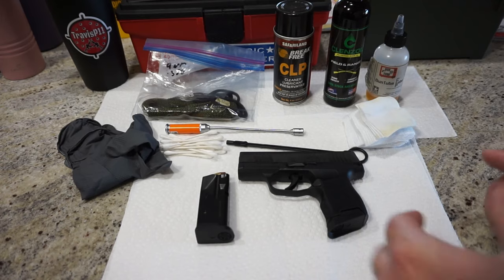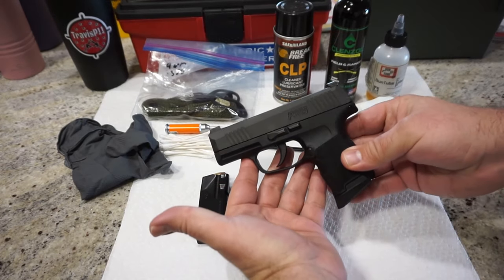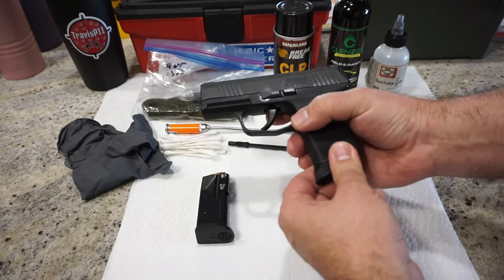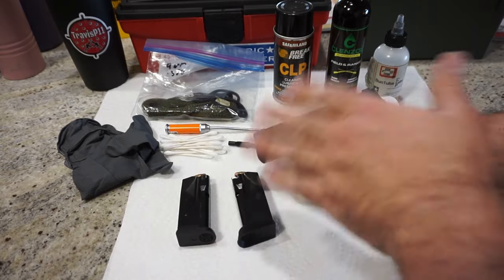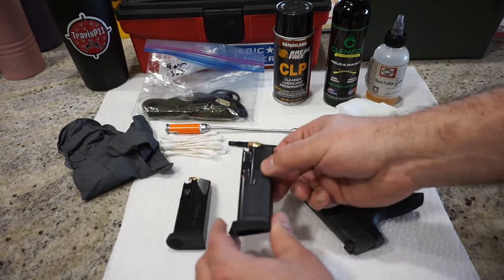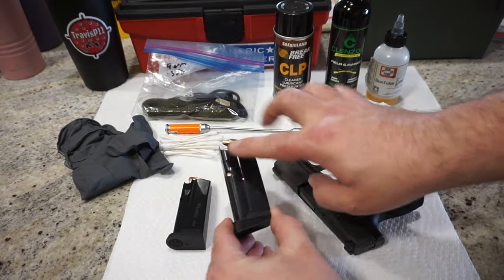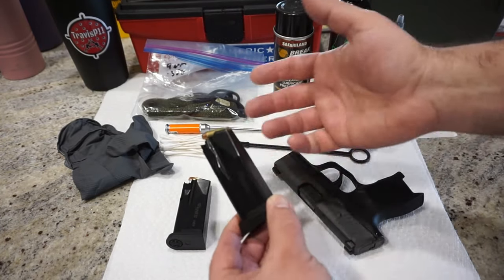The first step in the process is to ensure that the firearm is, in fact, unloaded. These instructions will work for the P365 and the P365 XL. Press the magazine release button to pull out the magazine. As you can see, these magazines are loaded, but I do not have one in the chamber — we're going to double-check anyway just to make sure we're safe. The chamber is, in fact, empty. Keep oil away from the ammunition as much as you can, and especially keep oil away from the primers on the rear of the ammunition.